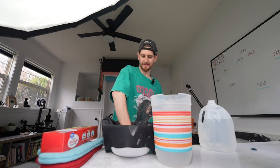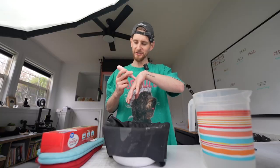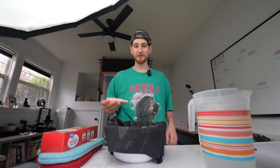This is hot paraffin wax and I'm going to dip my hand 10 times to see if it will fix my dry, cracking hands. Moisture test: 22.8. That's actually a good start.